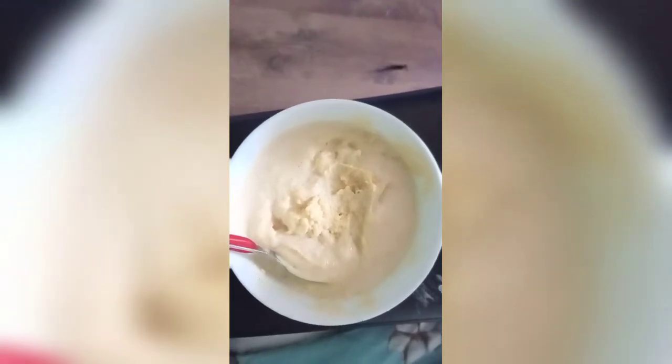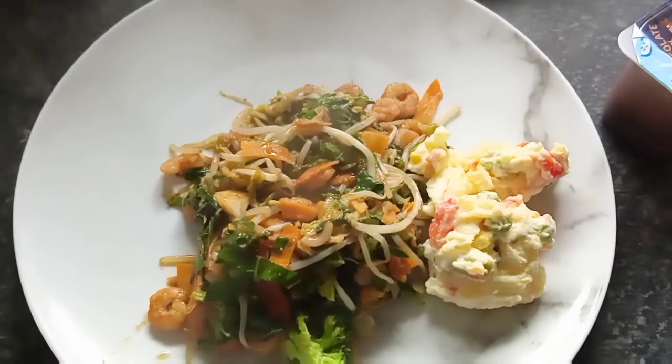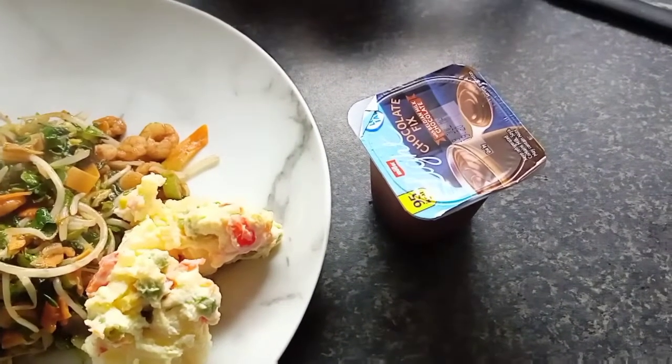Good morning everyone. I'm having cornmeal porridge for breakfast. For lunch, I'm having vegetable stir fry with a bit of potato salad and some fat-free mousse — it's only 95 calories, so that's lovely.